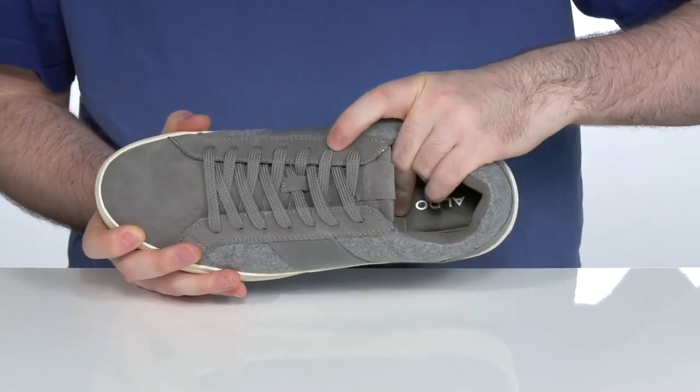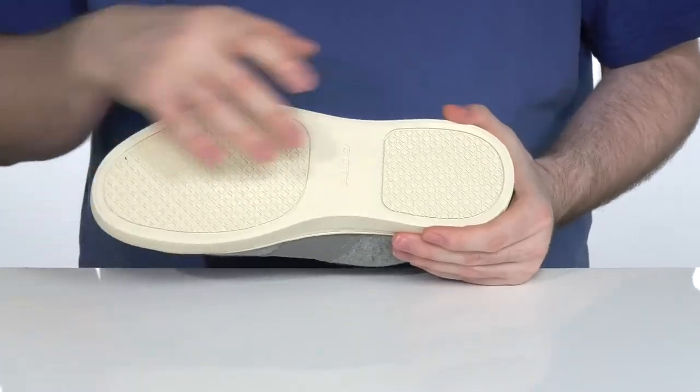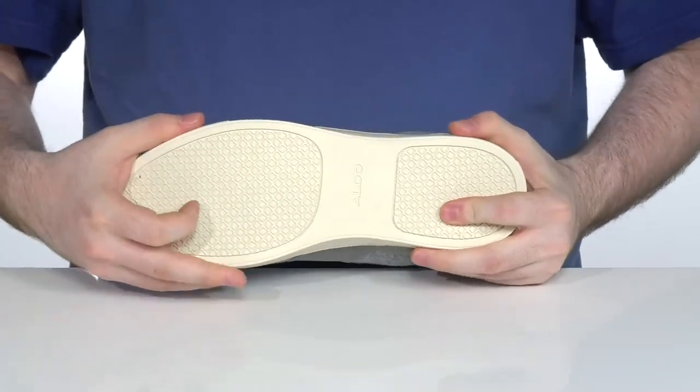It has a comfortable foam footbed in the bottom with extra heel support, sitting on top of a one-piece synthetic outsole that has a super grippy feel underneath with a durable yet flexible design.